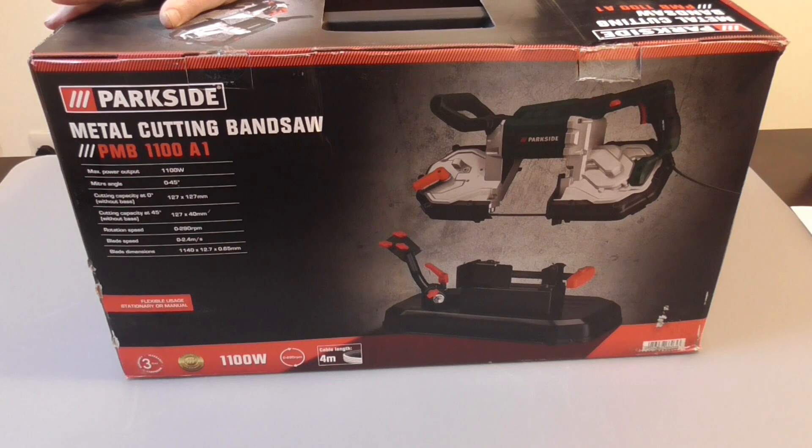It runs at 290 RPM, and the blade travels between 0 and 2.4 meters per second. The blade size is 1140 x 12.7 x 0.65mm.